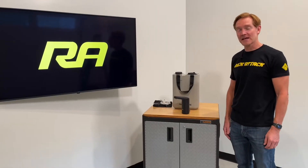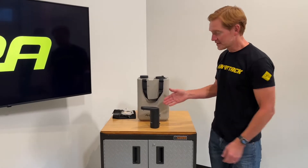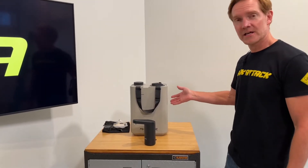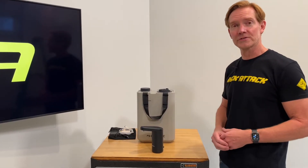Hey, it's Paul with Rack Attack, and this is the Dometic hydration faucet. This is part of Dometic's Go series, which also includes the Dometic hydration jug as well as camp furniture, coolers, and other gear.